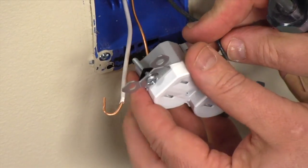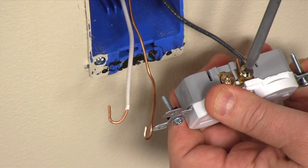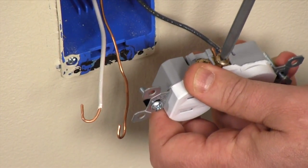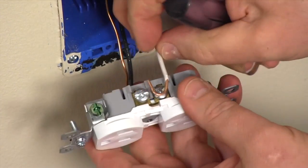Slip the wire onto the screw, then close the loop by pressing it against the block. Tighten the screw and do the same thing with the white wire.